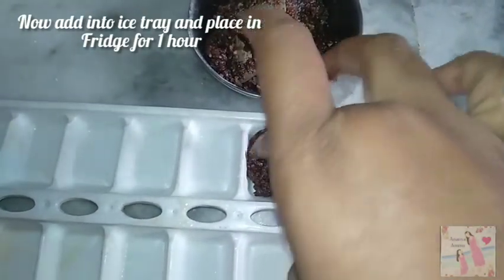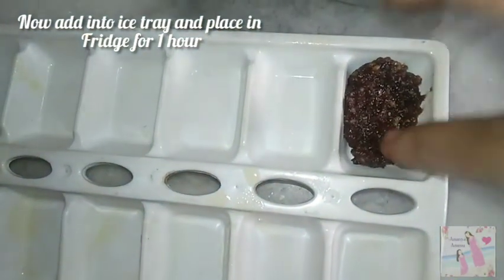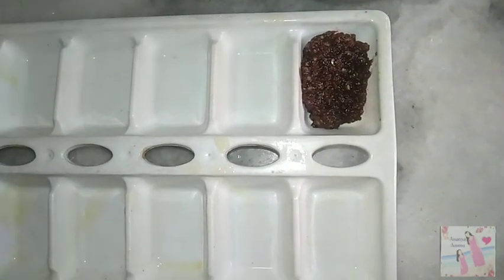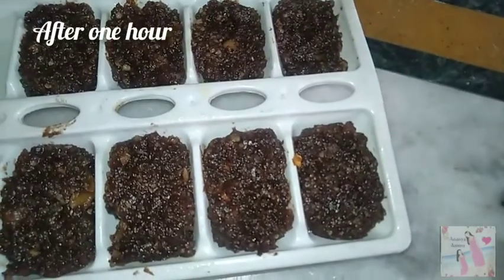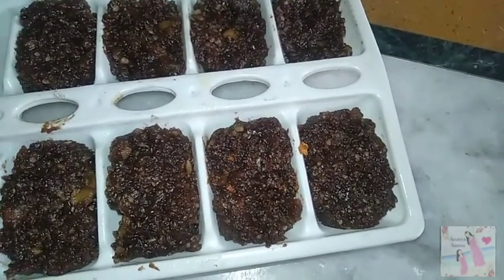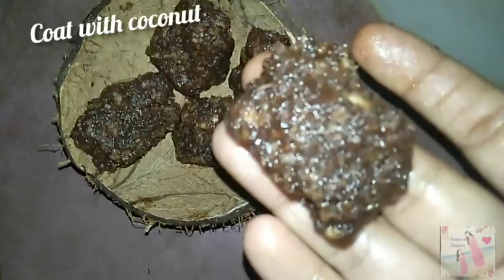I will arrange the tray in a square shape and place it in the fridge for 1 hour. After that, I will taste it. We will start with some coconut water and add it to the bowl.